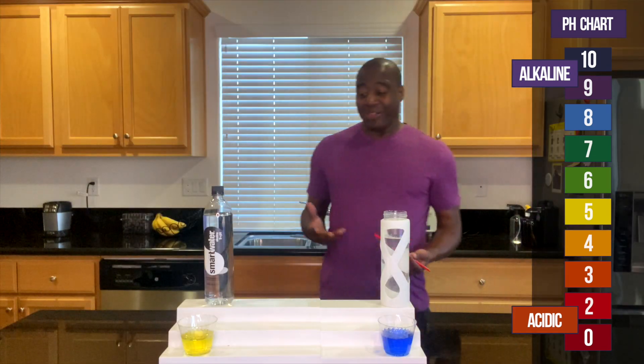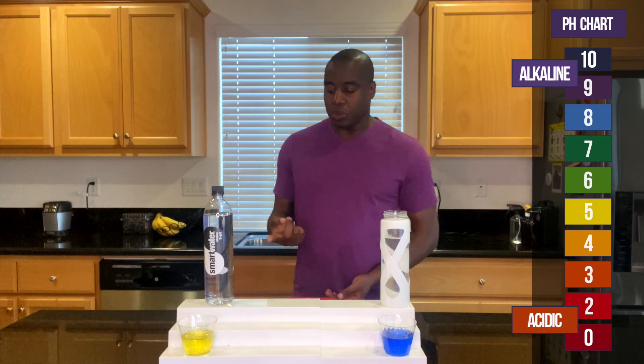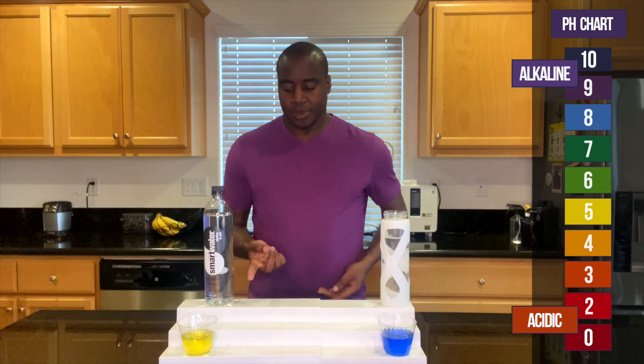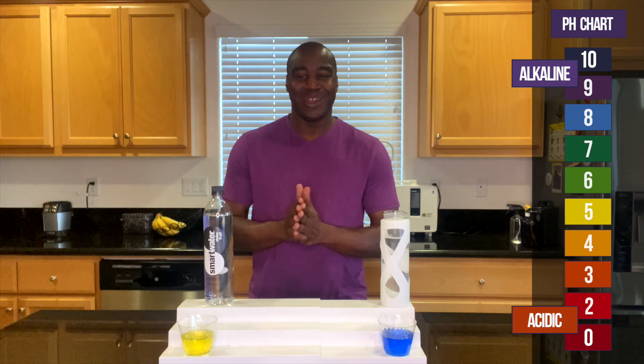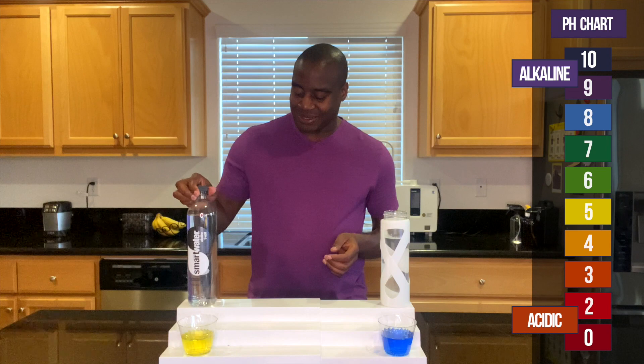The electrolyzed reduced water already lasts a lot longer than the Smart Water, and the reason why is because there's nothing added to it. It's not made out of chemicals — it's very, very different water. So there you have it, our second test on alkalinity.